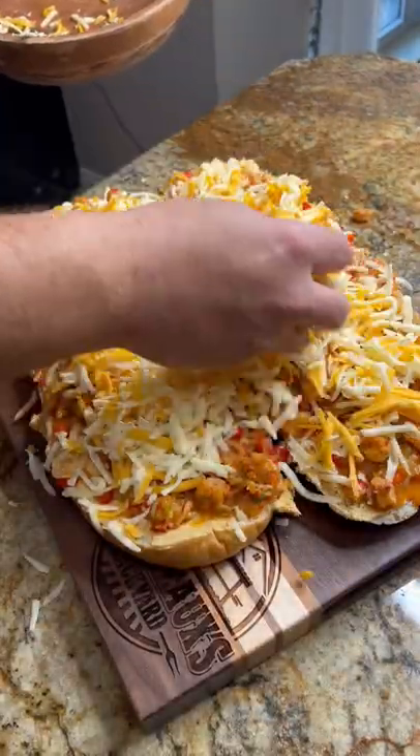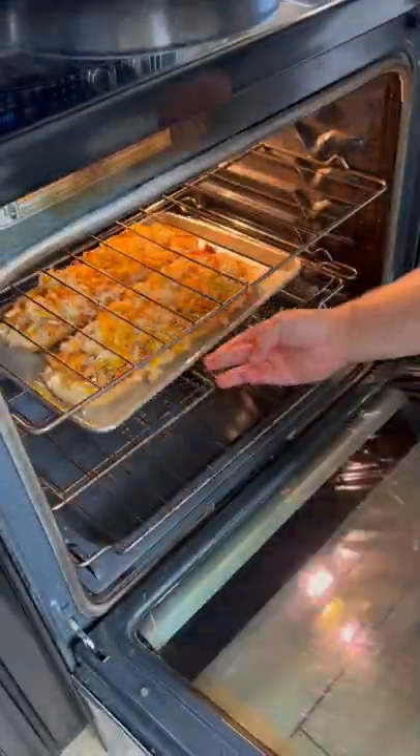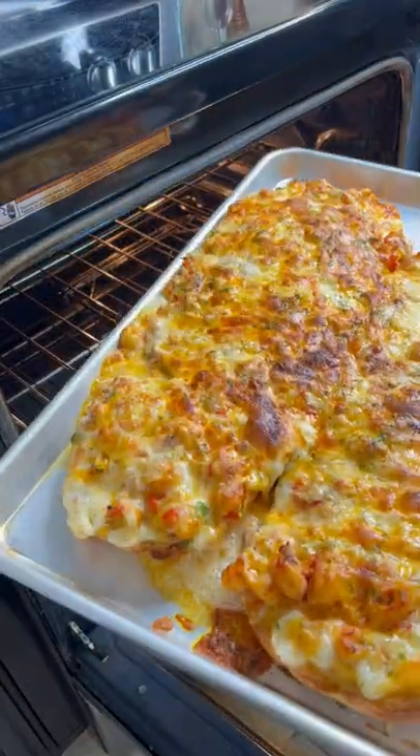Now spread out that crawfish and then hit it with that cheese. Dress it up with a little garnish. Now bake this at 350 for 15 minutes and then crank that broil up and get it golden brown.